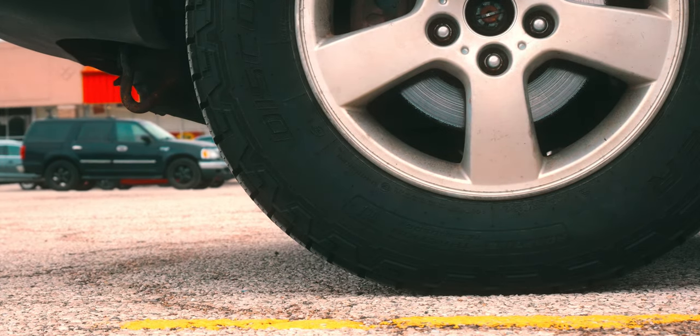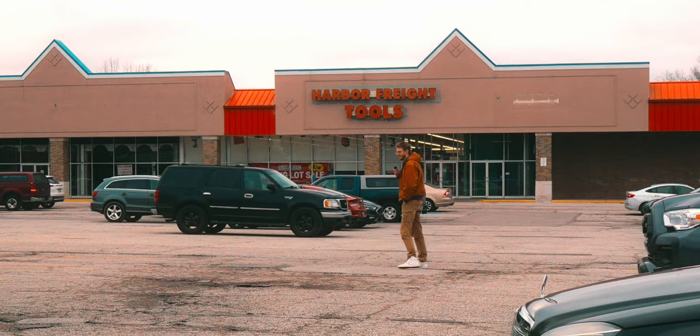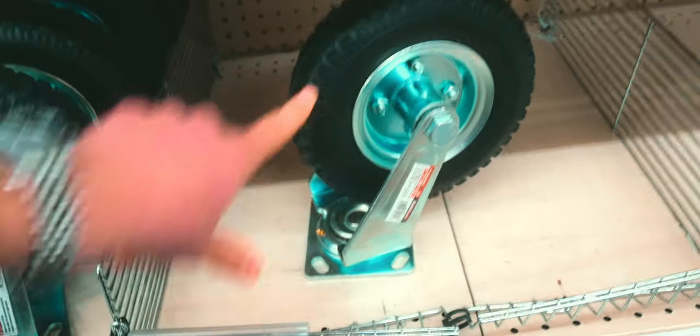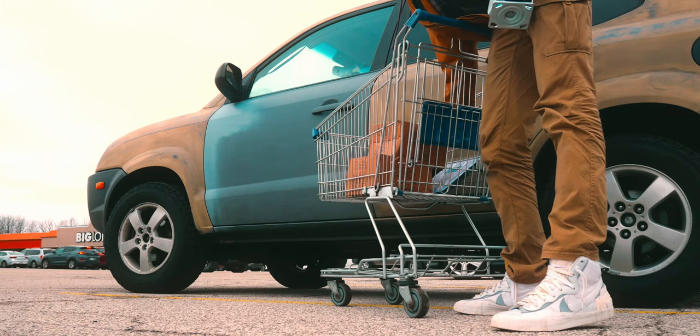I used to work at a Harbor Freight, and I've always wanted an excuse to buy these giant caster wheels they have, and now I have one. There are all these reasonably sized options, but I want to go with something stupid — eight inch pneumatic. There's only one, though. I got four casters. I was lucky they had some extra in the back.